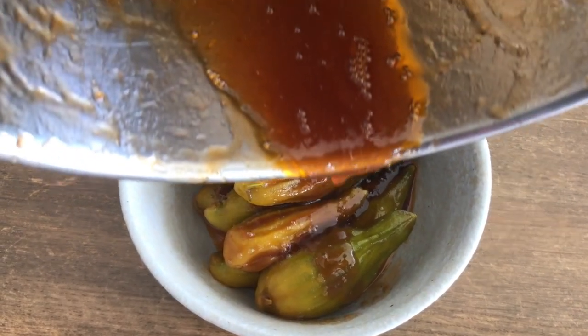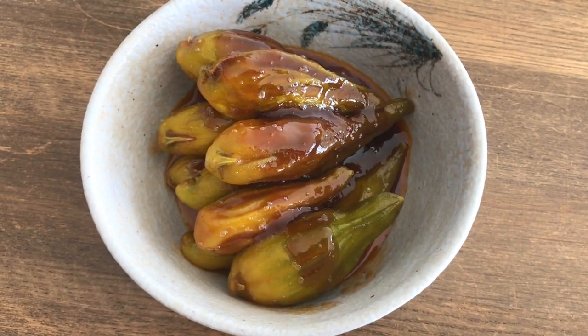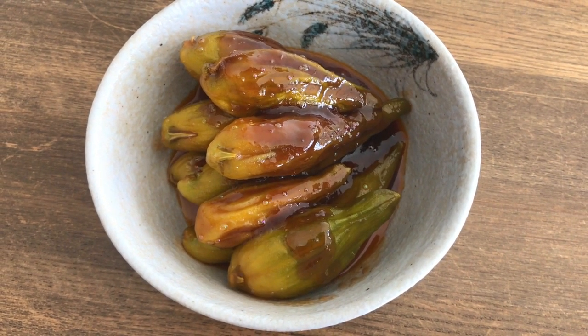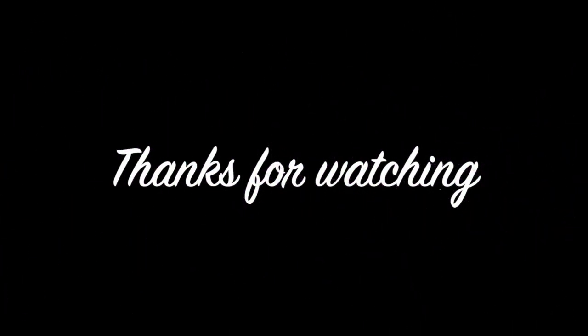Lemon pepper! Hot hog. It's a hot water bottle. Thank you.